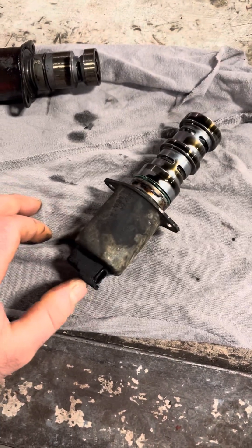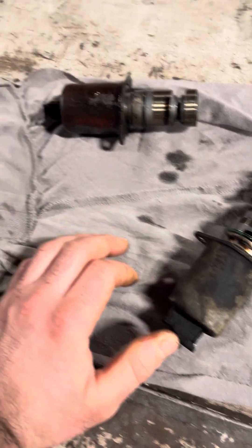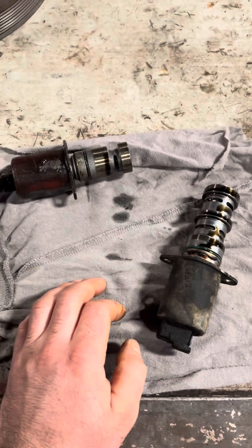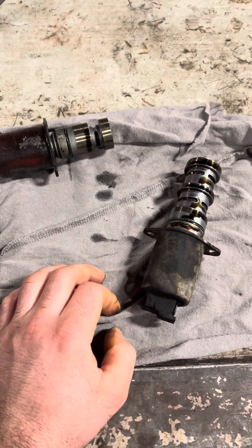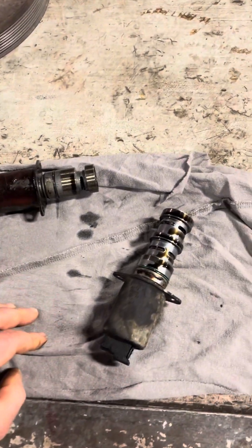Nine times out of ten if the code's up, they're already leaking oil. If they're already starting to leak, I just change them. They are really expensive — trying to remember if both are $700, but it's $711.58 for both. Yeah, pretty expensive.